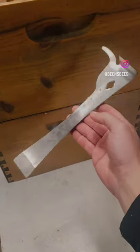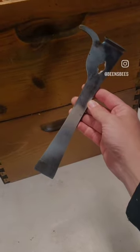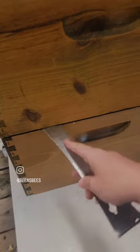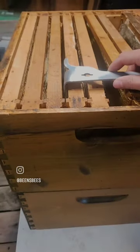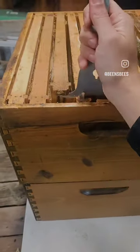Beekeeping Equipment Part 1: Hive Tool. Almost all beekeepers will use a hive tool in the course of their day. We use hive tools for prying apart stuck boxes, for prying apart stuck frames, and for lifting frames when they get stuck.